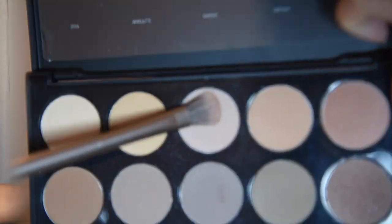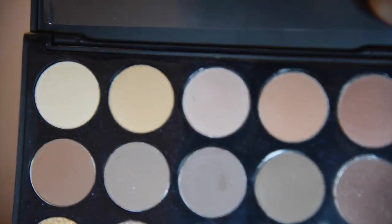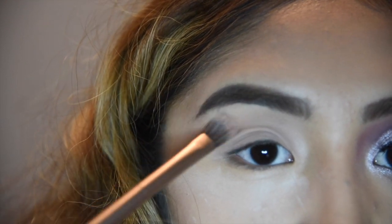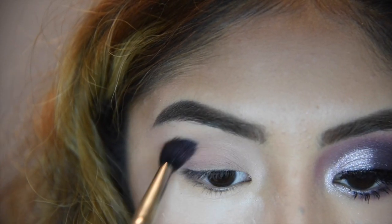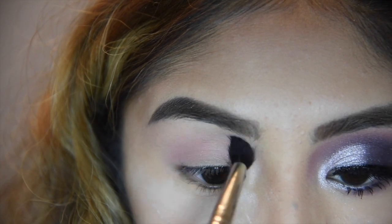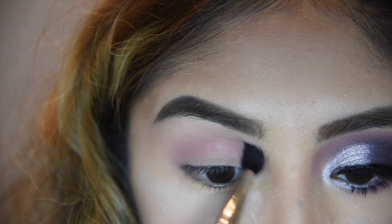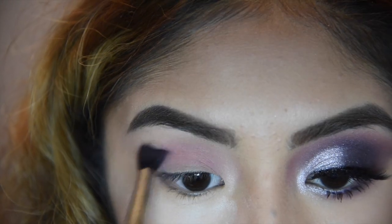If you want to know how to get this look, keep on watching. I'm starting off with a shade from the Morphe 25B palette and I'm just going to use it as a base, then going into the e.l.f. blush palette with a magenta shade and I'm just going to build that up into my crease. If you notice, there's white powder under my eyes — this is going to help catch fallout.